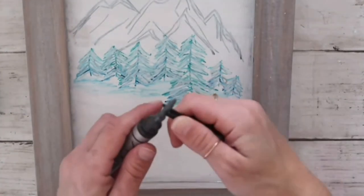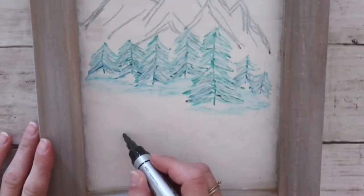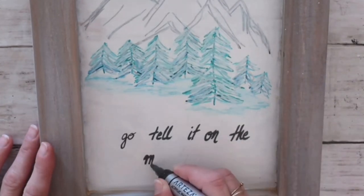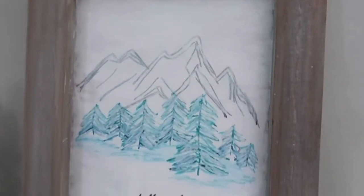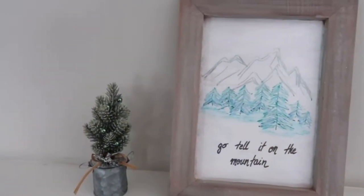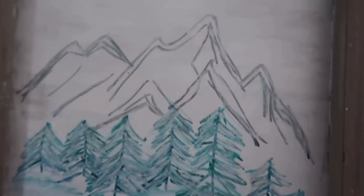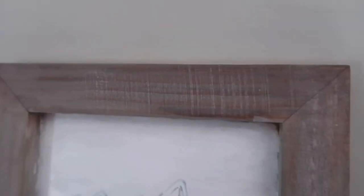If you want to use a stencil or cutting machine, you can certainly do that. I flipped the paint marker tip to use a fine tip and went over the letters. I really like this one — I wanted to incorporate Christ in my Christmas videos. I absolutely love how this turned out — it is special to me and stays in my home for a long time.